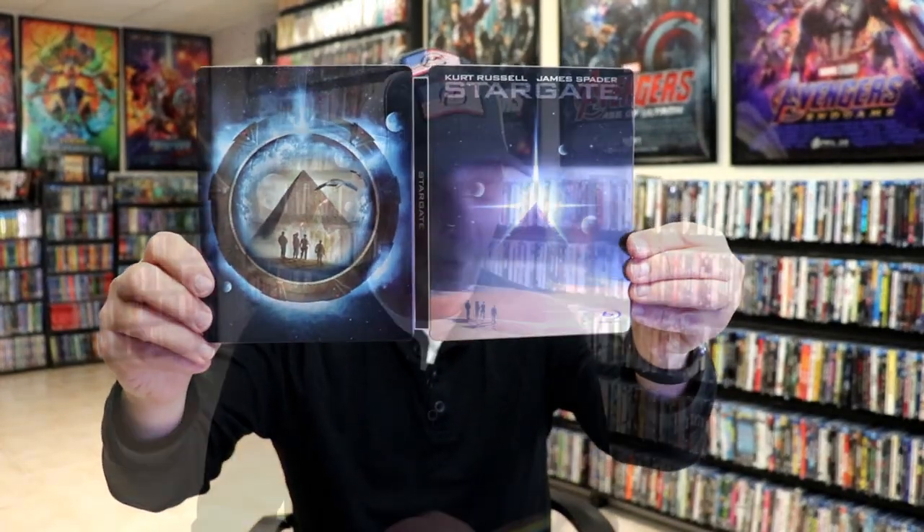But overall, I think this is a really nice looking Steelbook. So I'm really happy to have Stargate, the Blu-Ray Steelbook, in my collection. I really enjoyed this film, and I also really enjoyed the TV series.